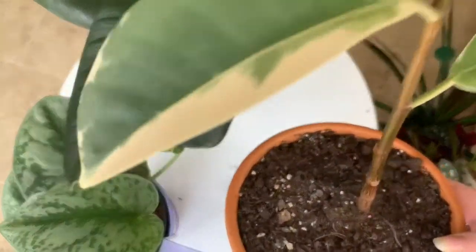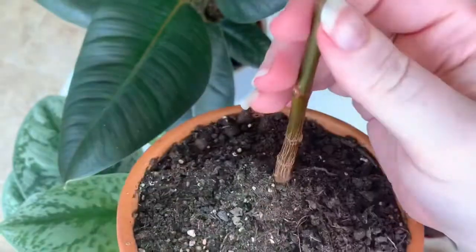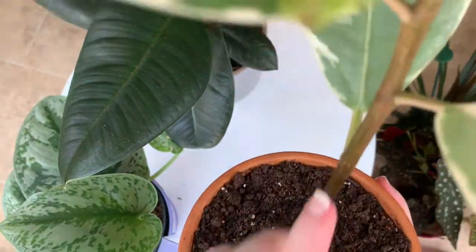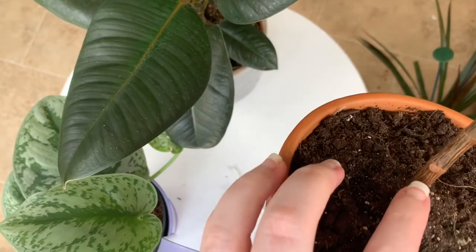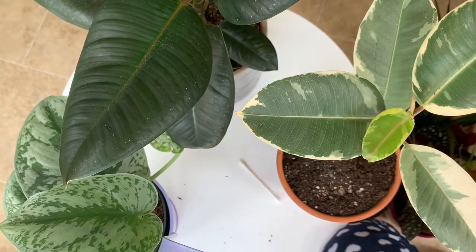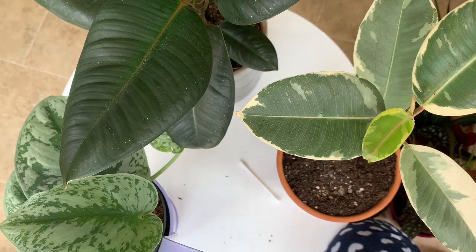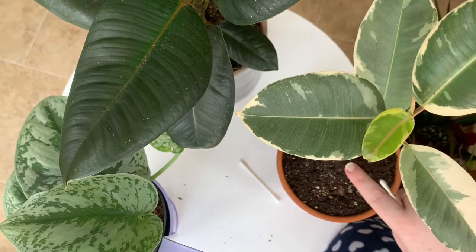I'll hold it up to the camera so you can see — there's one node there, one a bit higher up, one here, and you can also put it on the other side of the stem from where the leaves come out. There's also one right down the bottom. From other people who've used it on plants that aren't orchids, it can take up to four months to have any significant effect because you're hoping the plant will put out a new branch, not just a new leaf. But one lady who did a ficus had little buds or signs of new growth within a couple of weeks.